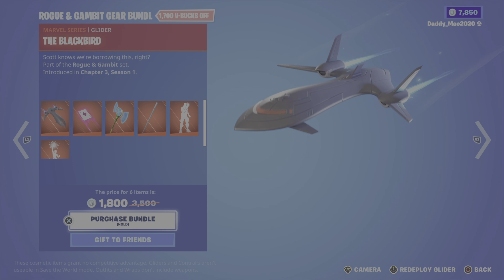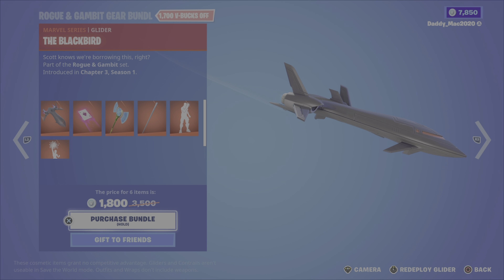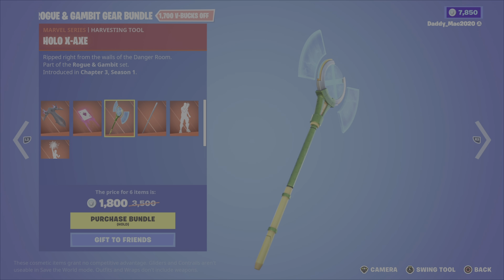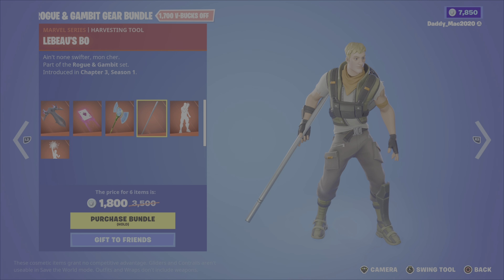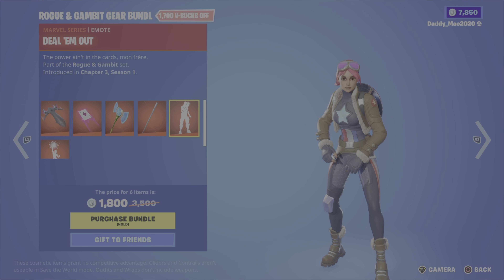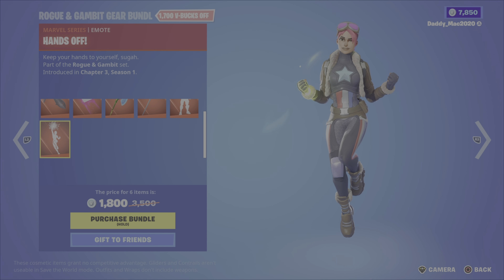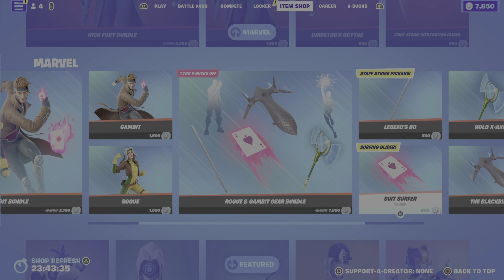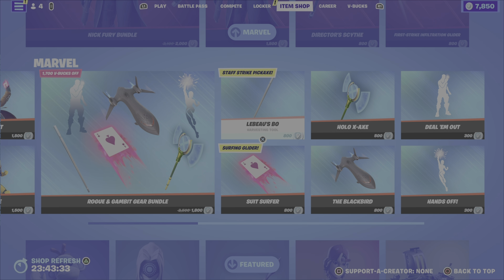We have the Rogue and Gambit gear bundle, which includes the Blackbird glider, the suit surfer glider, the hollow X-axe pickaxe, LaBeau's bow pickaxe, the deal them out emote, and the hands off emote. It's 1,800 V-Bucks for this bundle, otherwise you can pick up any of those items on their own.